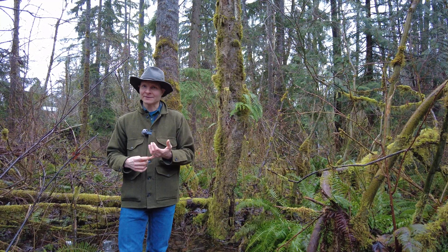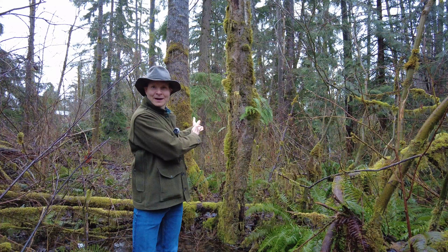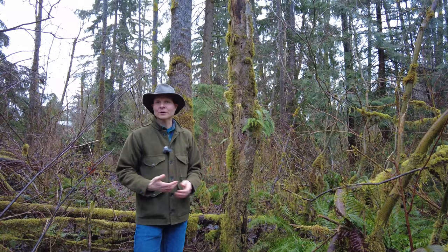Cottonwoods grow fast and they don't live very long as far as trees are concerned. By the time they're about 80 to 100 years old they're at the end of their expected life and they start to die off. At that point you have what's behind me here, which is a standing piece of dead wood known as a snag.